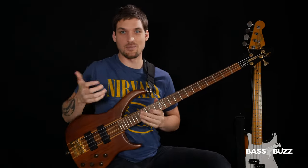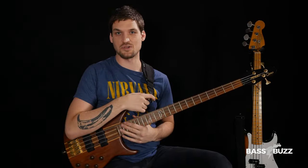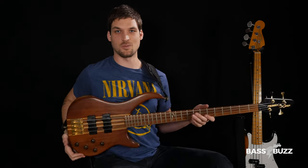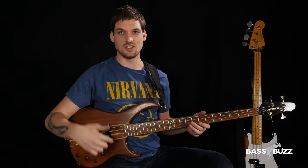Some kind of strap lock design is great. These are called Dunlop strap locks — there are a few other designs you can check out. But that's the basics on the strap. The most important thing: keep it somewhere between your ribs and your waist level.